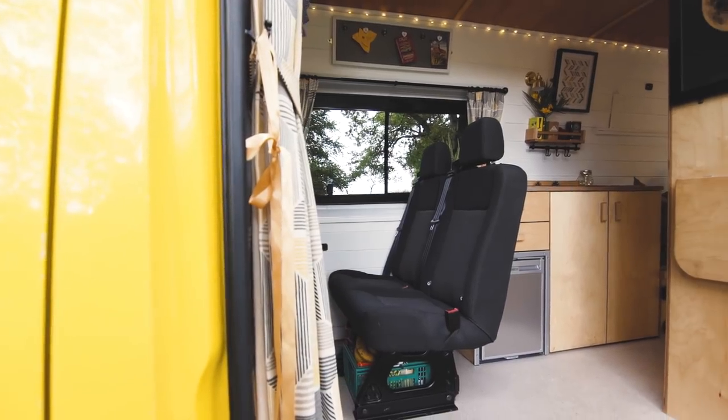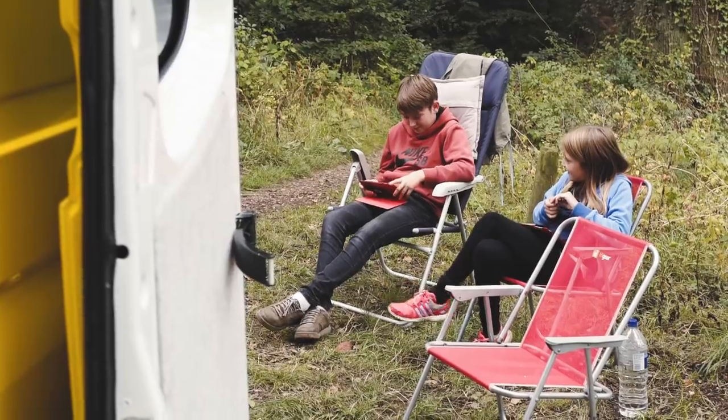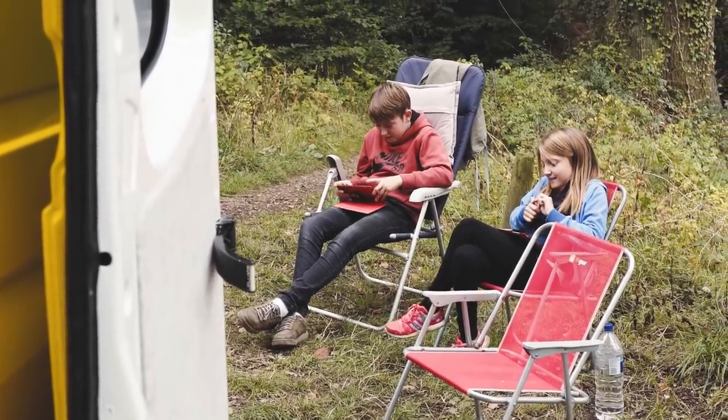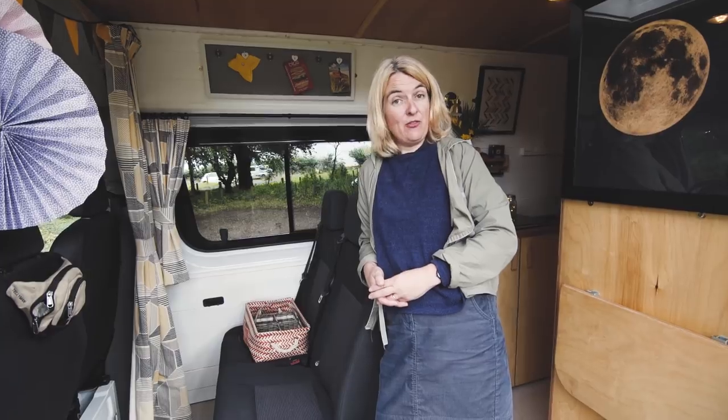One of the main aims when we set out on this project was to build a camper van to get away for weekends and a place where we could all sleep comfortably for our family of four.